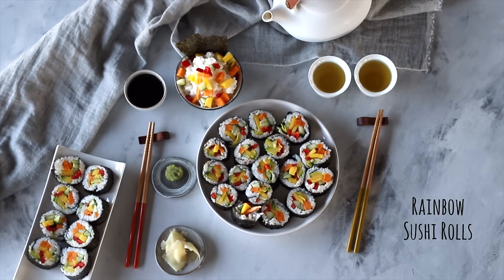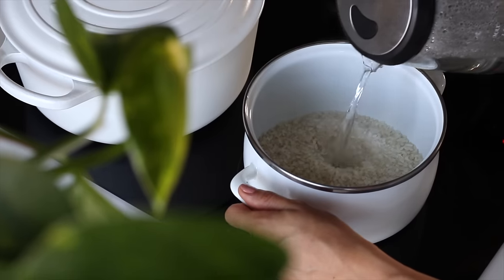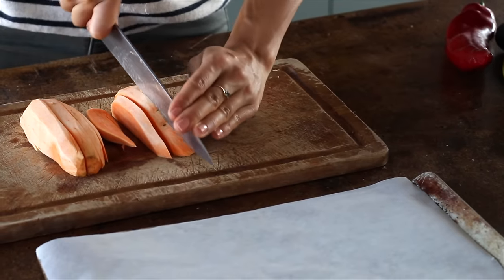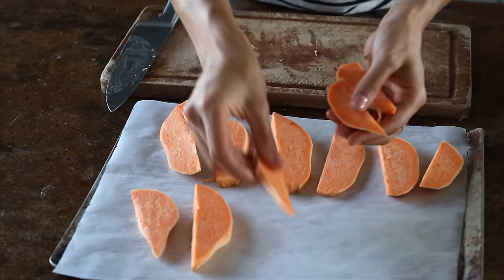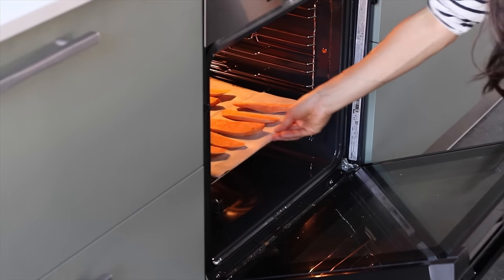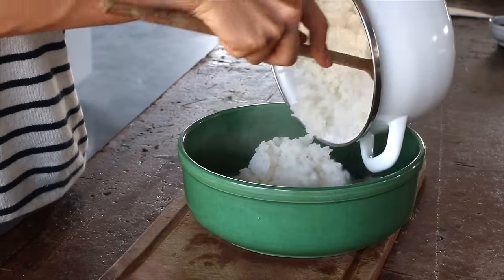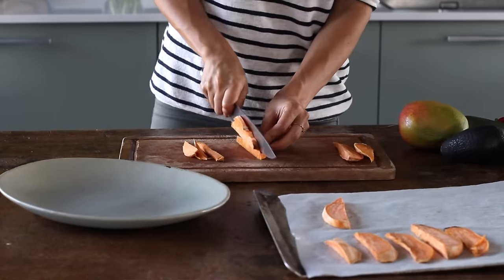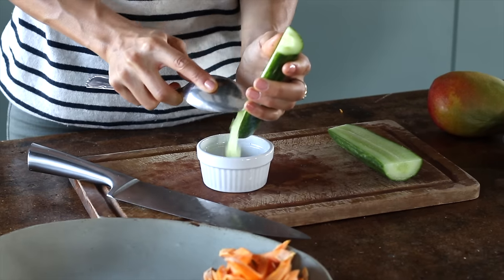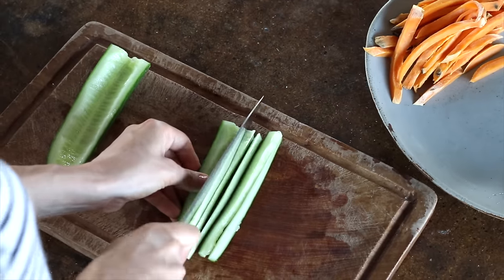Next, we're making rainbow sushi rolls — my absolute favorite, especially in the spring and summer. First, cook some sushi rice according to the package directions. Peel and thinly slice a sweet potato — no oil needed — and pop it in the oven at 180 Celsius or 350 Fahrenheit for 10 to 15 minutes until soft, flipping once halfway. Let everything cool. Now start prepping the sushi fillings: cut the sweet potatoes into thin strips, then some cucumbers. I was taught to remove the seeds from the middle with a spoon so it's not moist in the sushi, but this is optional.